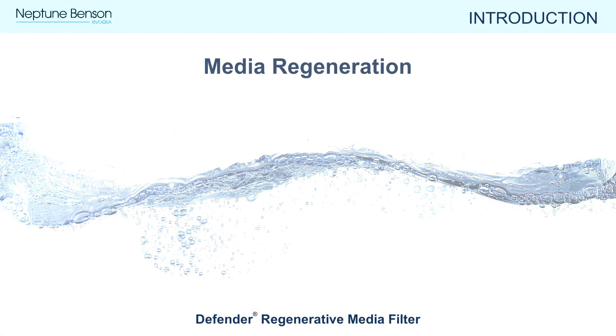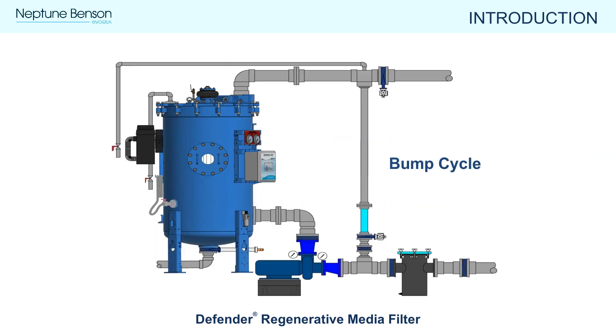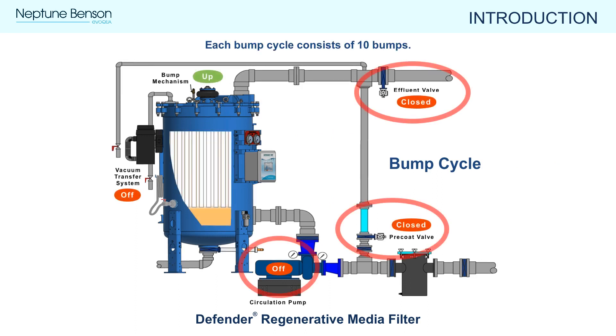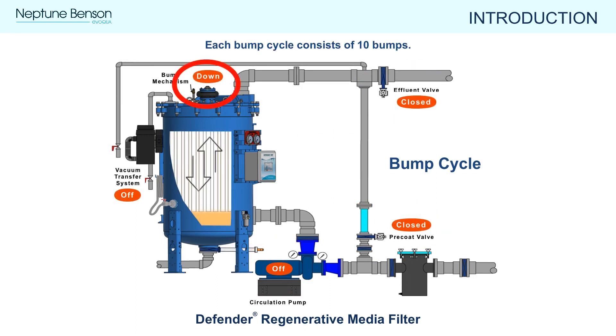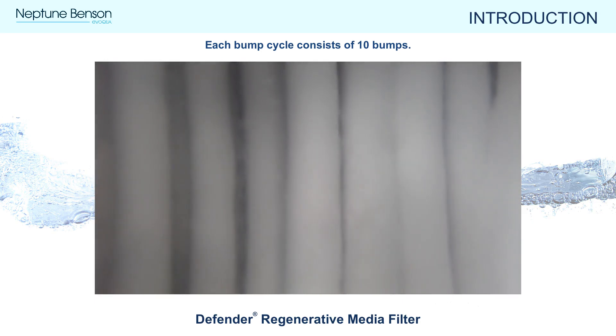Next we will cover regeneration of the perlite media. This two-step process includes first physically shaking the perlite off the flexible tube elements — called bumping — and then recoating the tube elements with the suspended perlite during a precoat cycle. During the bump cycle, the flow of water stops. The bump mechanism deflates, lowering the tube sheet to the down position, and then reinflates, raising the tube sheet and causing the perlite to go into solution inside the filter tank. Each cycle consists of 10 bumps. Looking through the viewing window, you can see how a bump cycle shakes perlite into suspension.